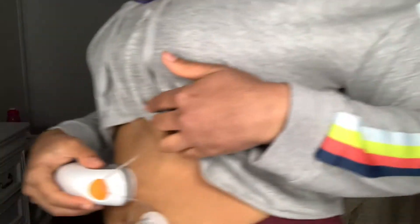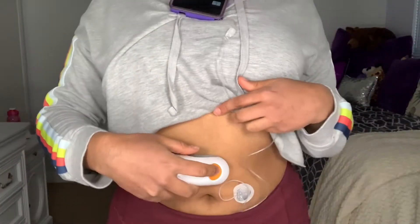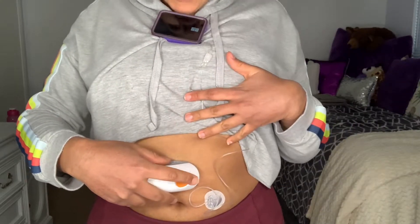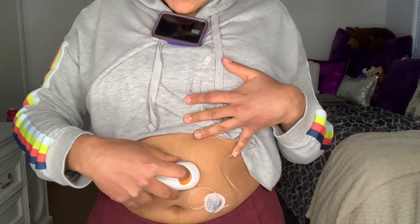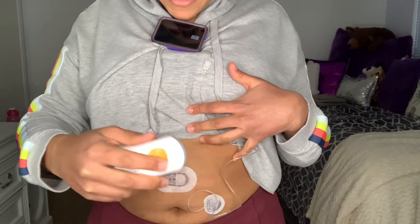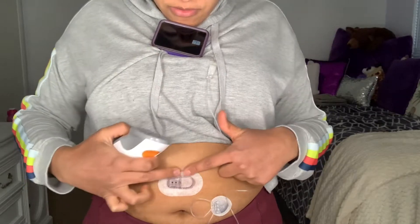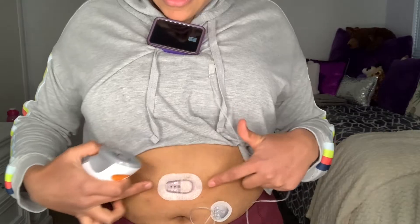As you can see right here, it's attached to my skin, but we need the sensor to go in to my skin — that's what this button does. So just lightly hold it there and press that button. You're going to hear that sound and now it's attached. Just lightly go over it and make sure it's sticking down.